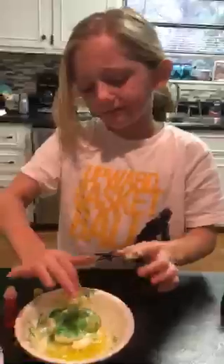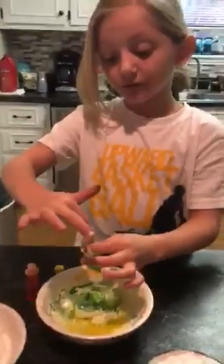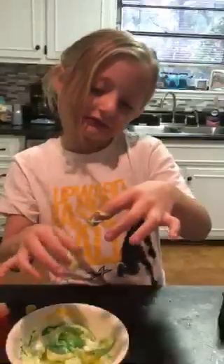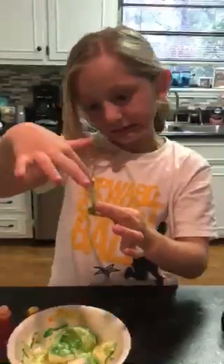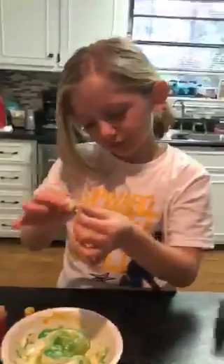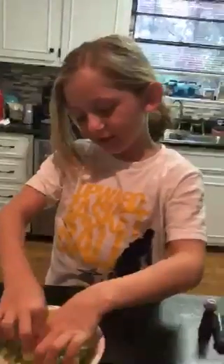I'm mixing again. Can you help me? Okay, are we done? We are done.